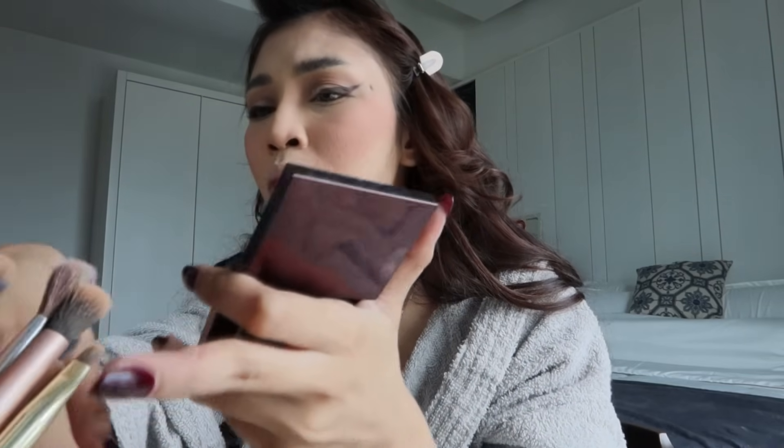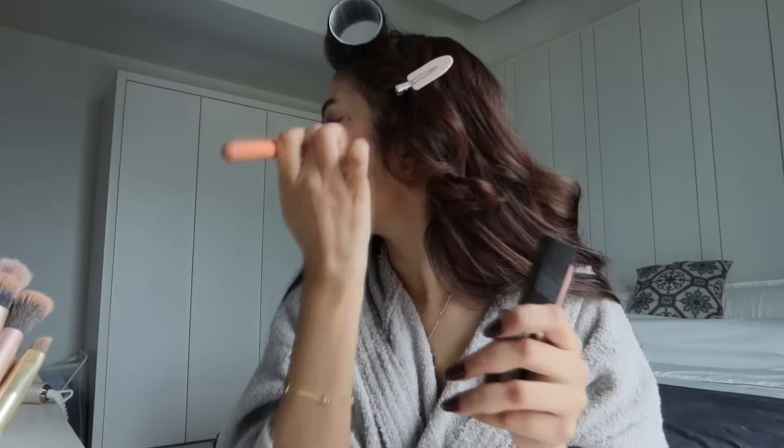Time for blusher! Tom Ford blusher. I ni minat blusher tau korang, so I memang akan pakai blusher banyak — jangan terkejut. I akan pakai spray makeup from Makeup Forever.